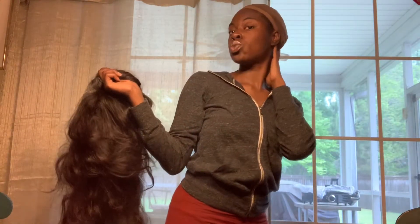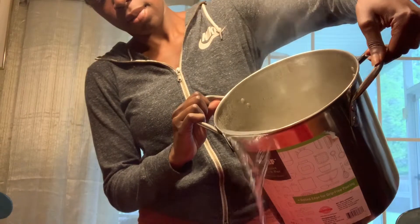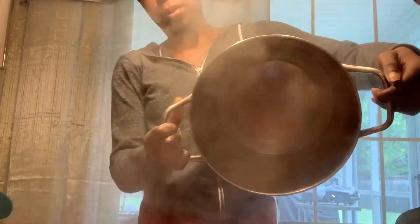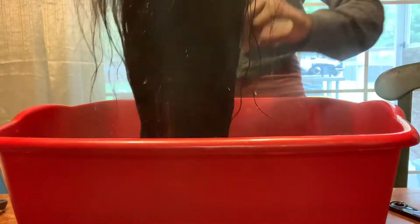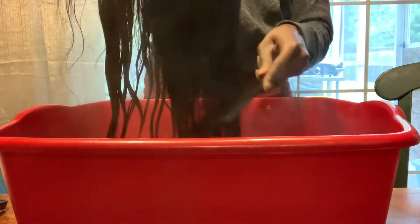So yes, you put the mixture in and then you put the hair in. You let it sit, go do something else — have a little fun, eat some food, watch a little show, whatever you feel is best. Then like I said, you come back, rinse it out. If you want to go back in with some more conditioner and let it sit some more after that, that's cool too. If not, let it air dry.